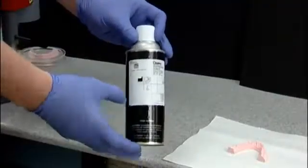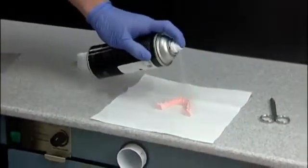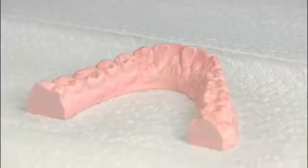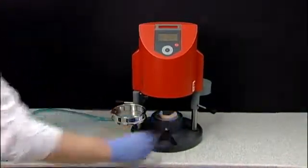To help avoid broken models, residue from the stone, and any distortions to your appliance, spray the model with a Trim Right release agent by Dentsply Raintree Essix. Next, place the properly trimmed and sprayed model on the base of the machine.